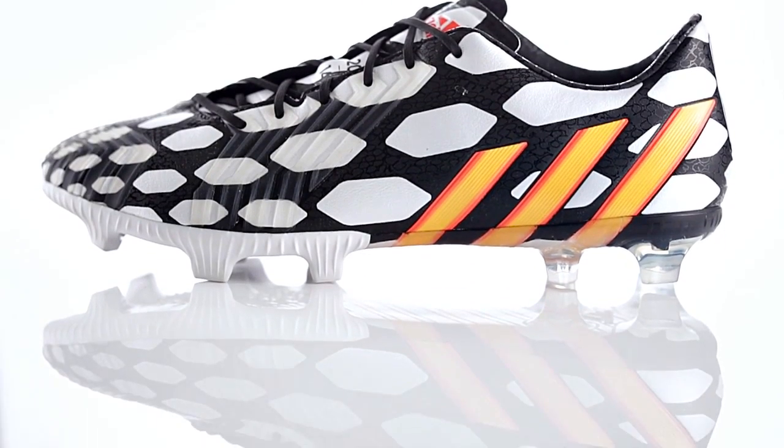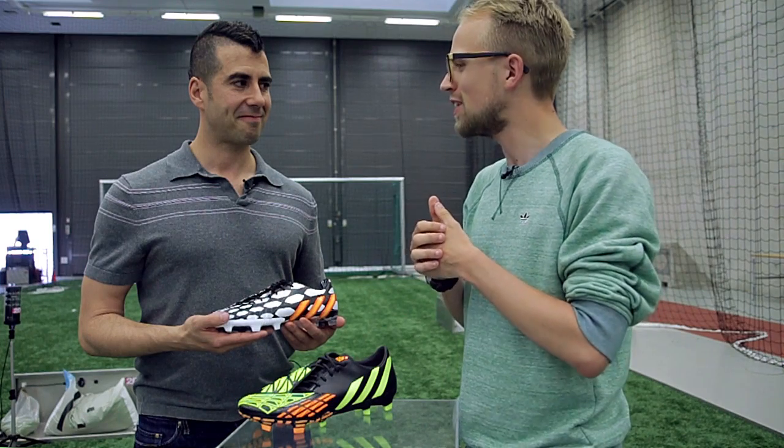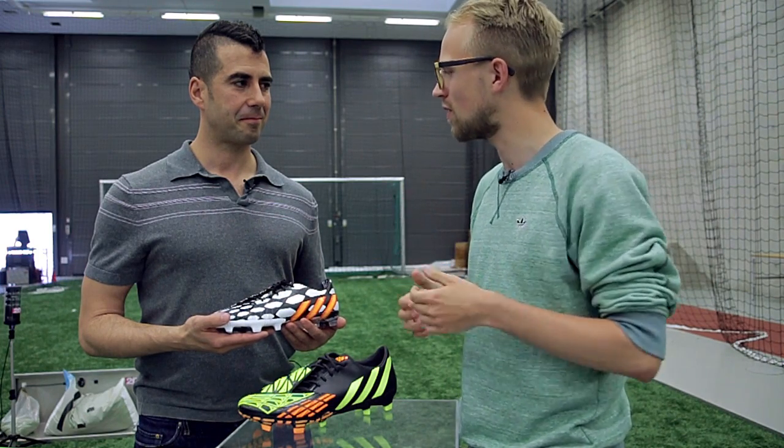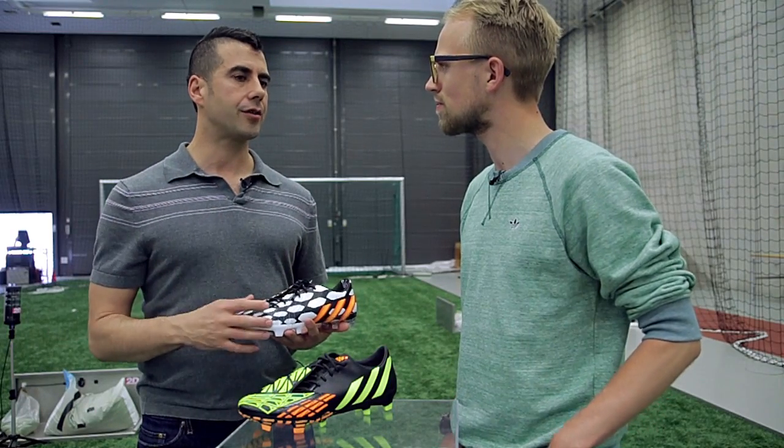Now it kind of feels, when you put on the new Predator Instinct, a bit like the older generations of the Predator. Did you have that in mind when you designed the new one? Well, not everything we've done in the past should be thrown away, and again, really listening to players and understanding what their needs are from the material perspective and a fit perspective as well.